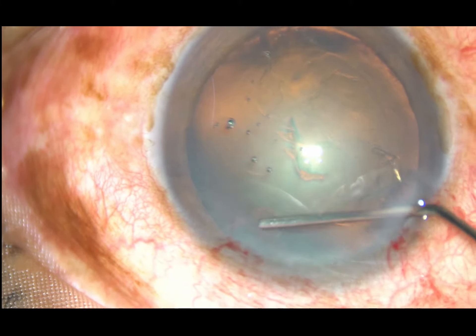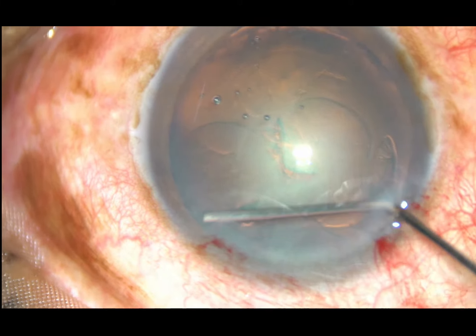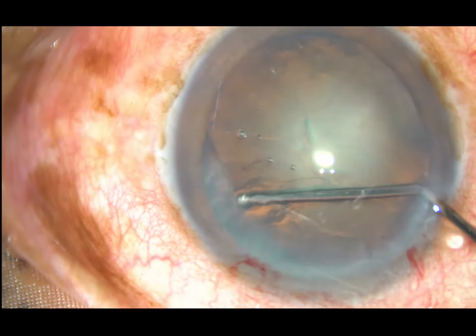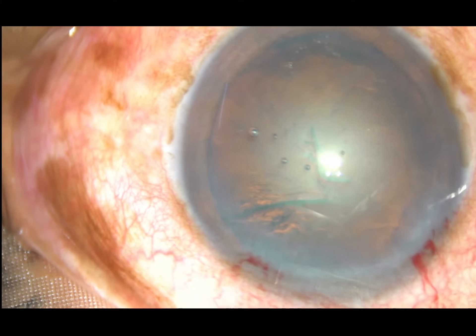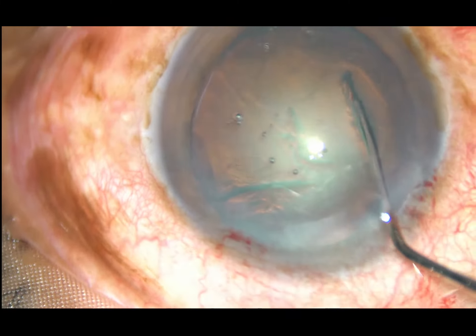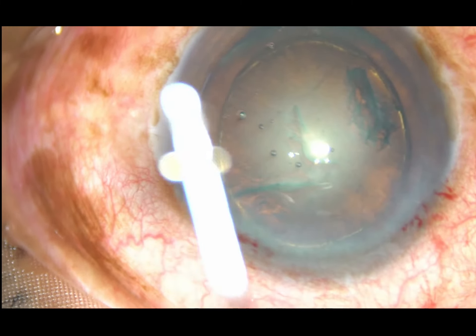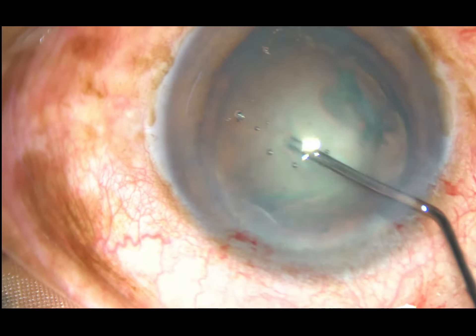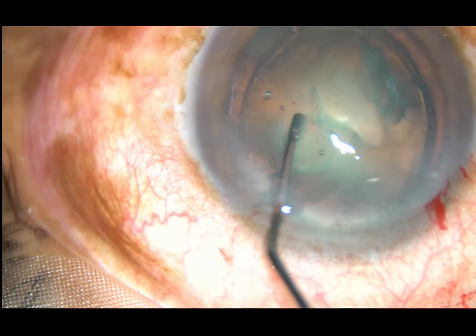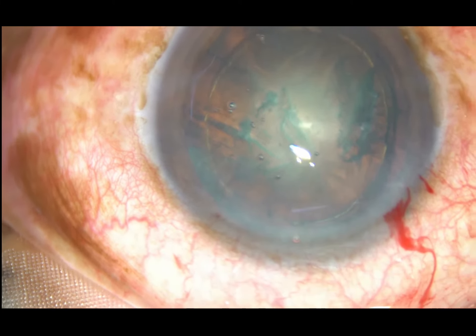Now hydrodissection is done. The fluid wave is passed just underneath the anterior capsular rim, going up to the equator — the fluid wave should go from this side to the opposite side. Now tap the nucleus and let the fluid wave come anteriorly along the equator. Then do hydro-delineation, which separates the nucleus from the epinucleus.